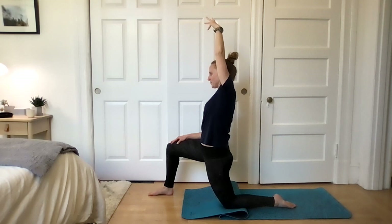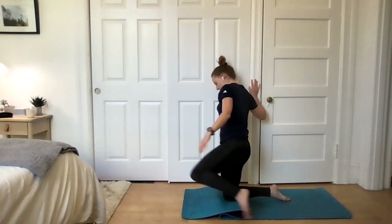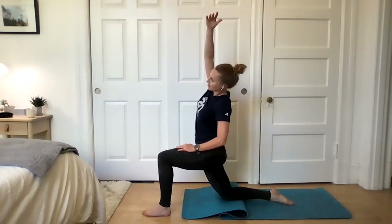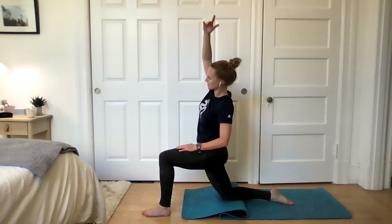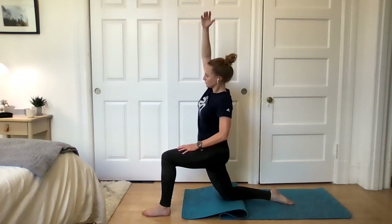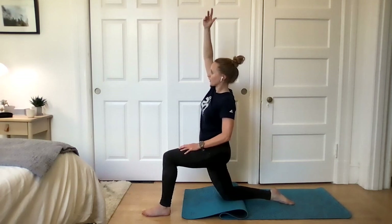One more breath here. Let's make our way out of it. Switch sides — right knee comes to the ground, left foot forward. Left glute squeezes, right glute squeezes. Abs are in. Maintain that tension as you bring the hips forward. Relax, or bring your right arm up by your ear, and add a side bend. Breathe into the tight spots. Be sure to keep tension in that right glute. One more big breath in and one more big breath out. Nicely done.